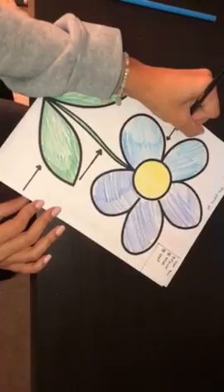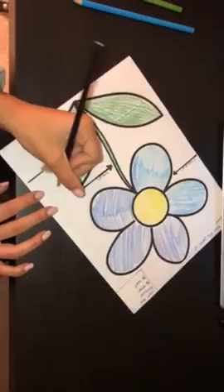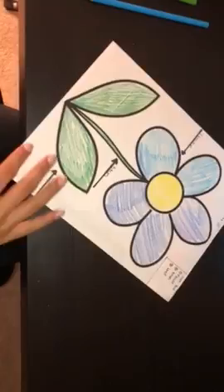This would be the flower part of the plant. The students would then label the stem, and they would also be required to label the leaves — in this case, it would be a leaf.